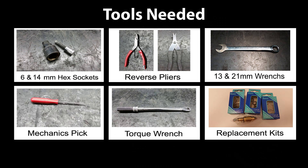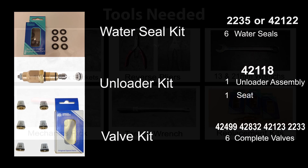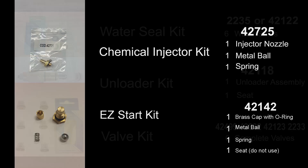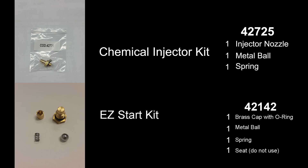To repair RMV and SRMV pumps you will need these tools. Repairing the pump requires several kits. Kits may vary depending on the pump. Check our website for which kit is right for you.